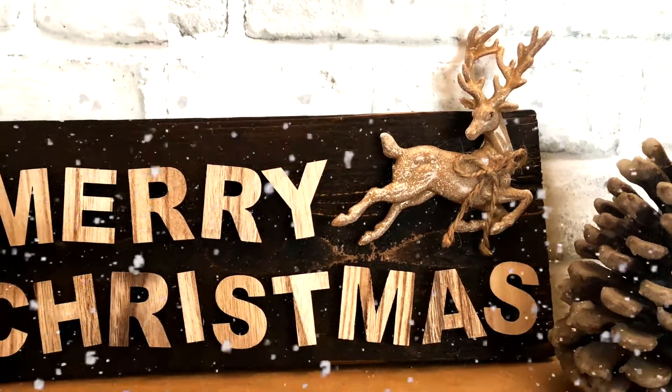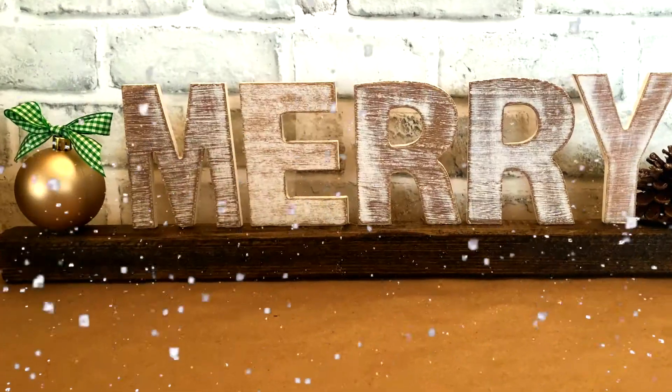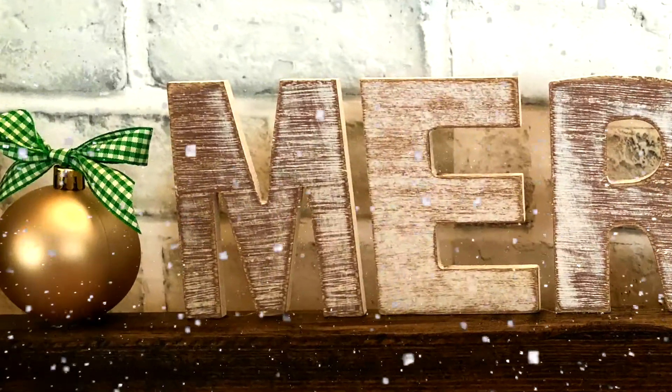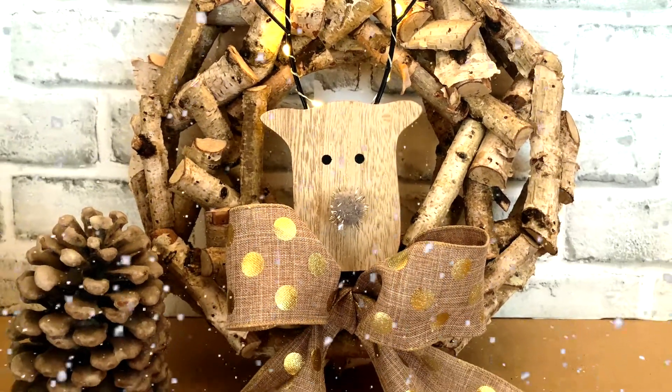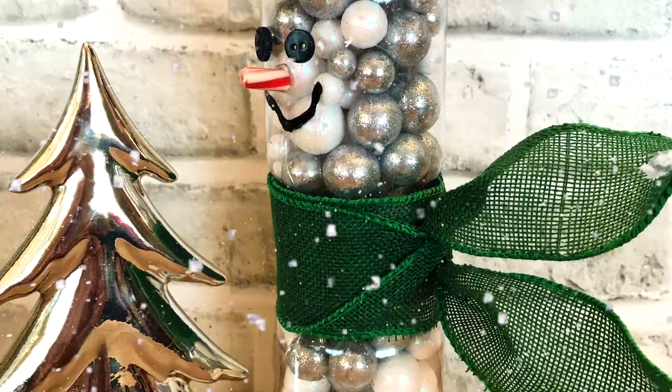Hey, are you getting excited about Christmas? How many of you have already started decorating? I have, but I haven't put my tree up yet. But today I've got five new projects to add to your decor. I got most of my supplies from Dollar Tree, Dollar General, and Hobby Lobby.